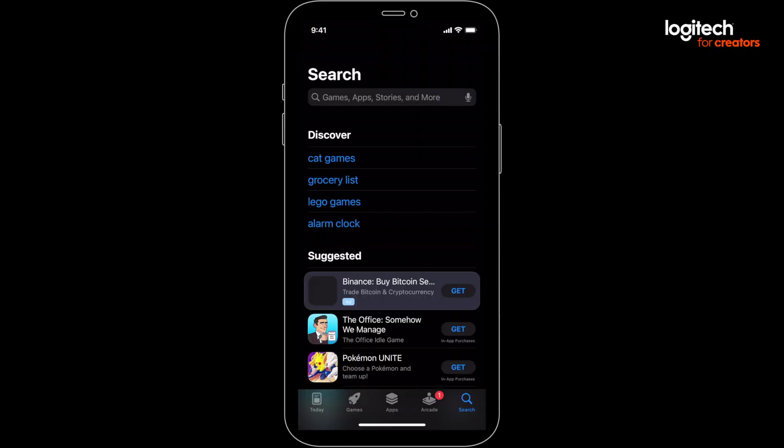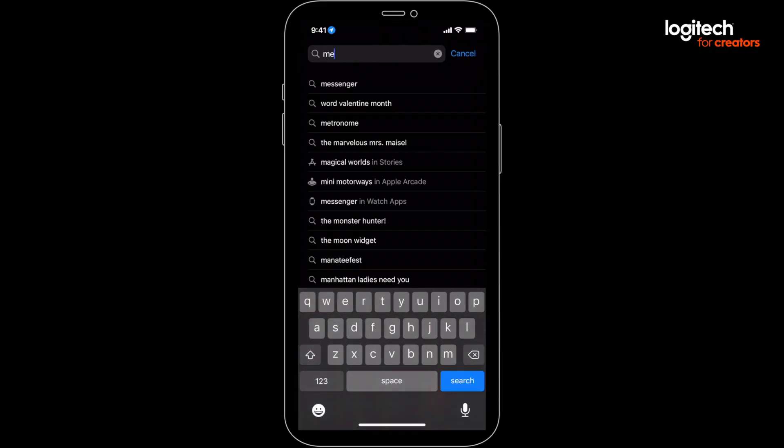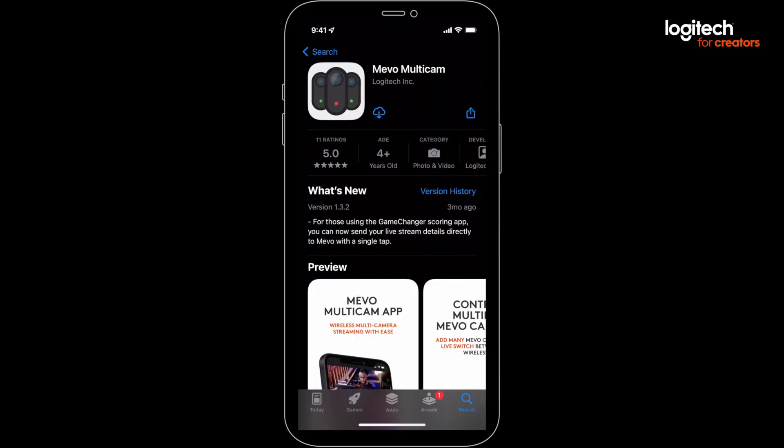Let's start by downloading the Multicam app. I'm using an iPhone with iOS, but it's also available for Android. Just bounce over to the App Store, search for Mevo, and the app you need is called Multicam. It's free, so just install it.